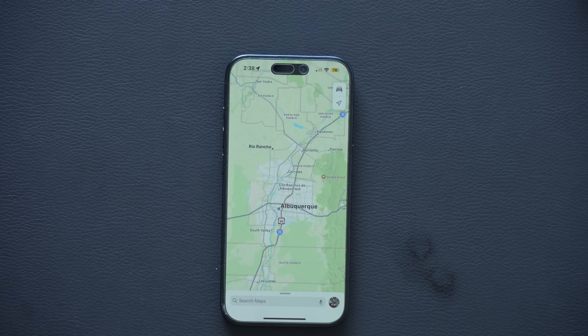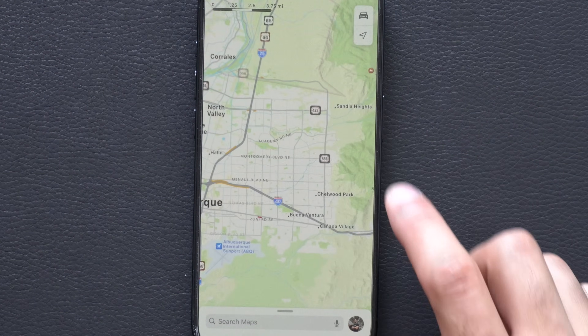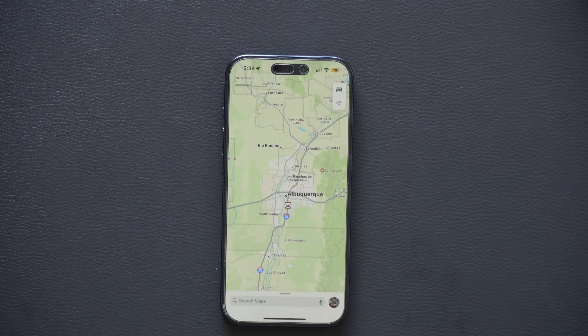If you're using Maps, it supports one-handed control. Instead of using two fingers to pinch and zoom, you can just double-tap and drag up or down. This lets you quickly zoom in and out with one hand.